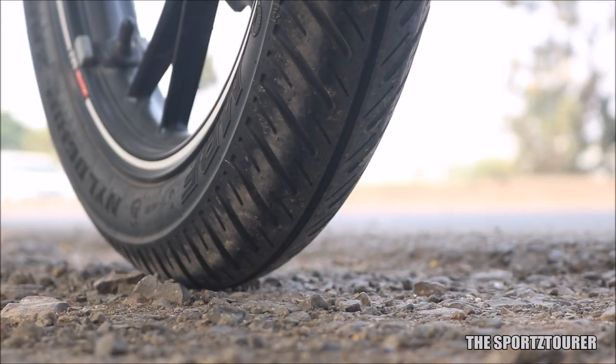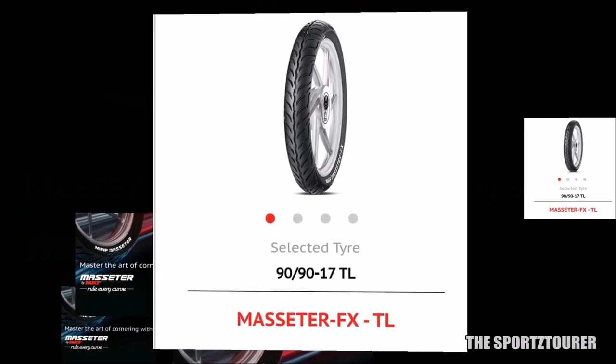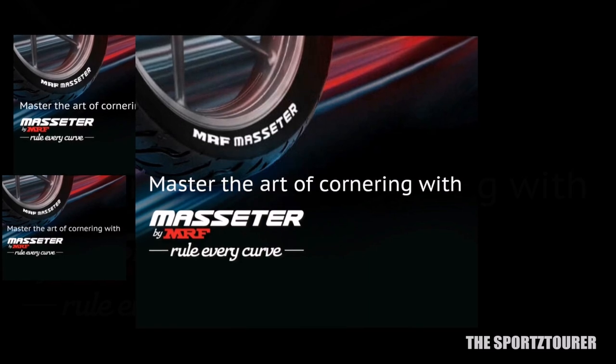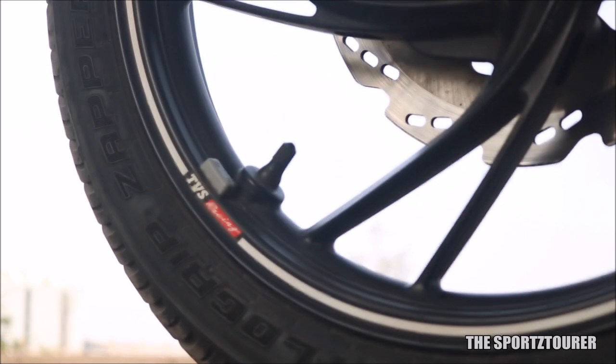But for enthusiasts like you and me, I think the Masseter FX will be a better choice from MRF, with better wet performance and soft compound rounded profile tires to attack those corners. As I said, it was a decision taken in rush, which kind of gave me a lesson for my next motorcycle purchase. So that's it for this video, and I hope you guys have liked it.